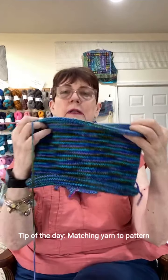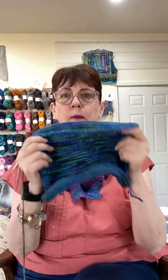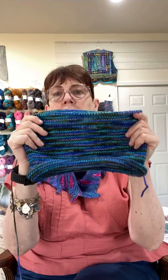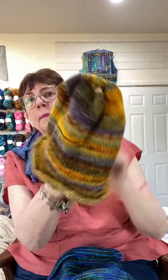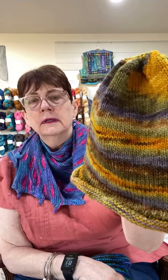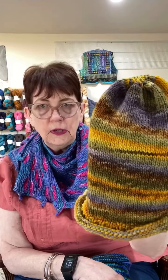My tip of the day is about picking the right yarn for the right pattern. Specifically, when you have a wild variegated yarn, you want a plain pattern. Both of these are just stockinette stitch, and you're letting the yarn do all the work for you.